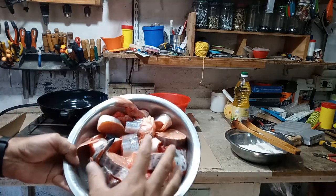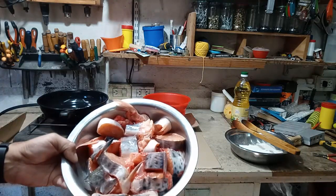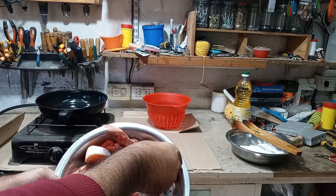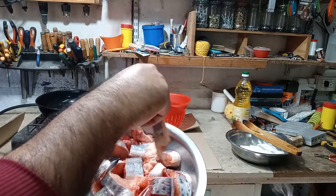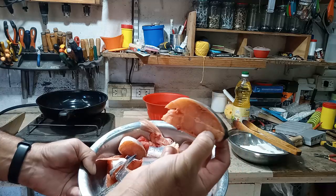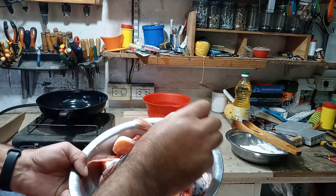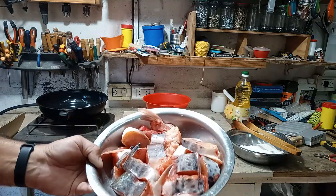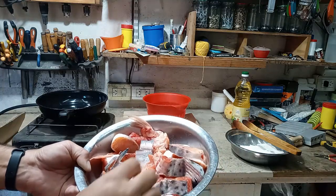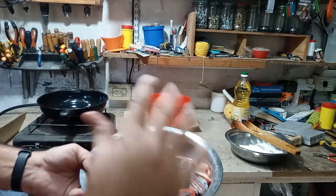Acá está cortadito lo que sería patí, bagre amarillo y el otro patícito. El patí grande y el otro. Acá está el rodajito. Rodajitas que no sean muy grandes, más o menos centímetro y medio. Algunas un poquito más grandes porque eran más pequeñas.